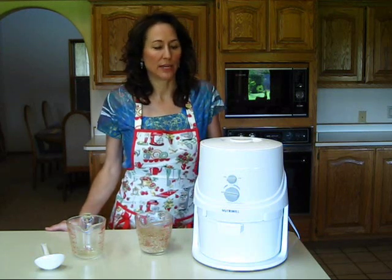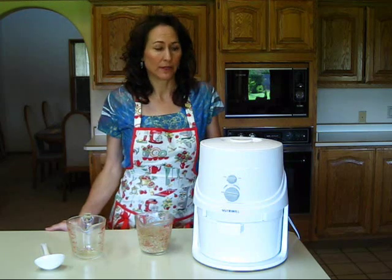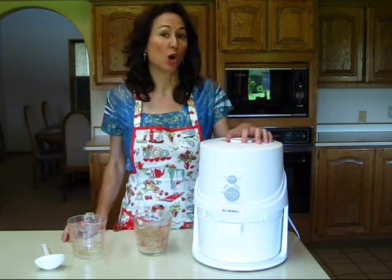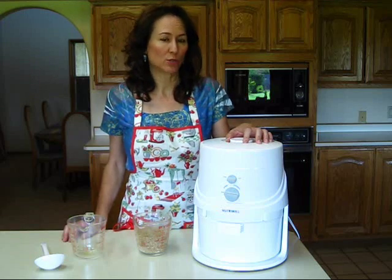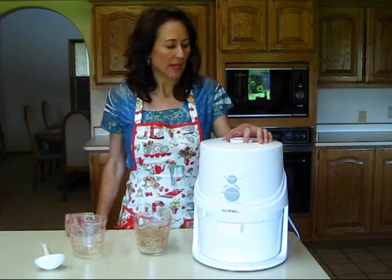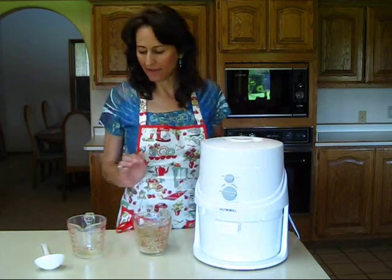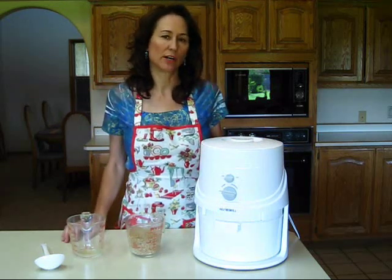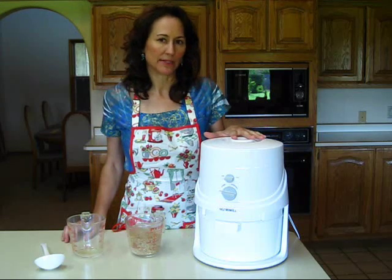Today I'm going to be talking to you about the NutriMill Grain Mill, which is a must-have appliance if you're interested in making homemade bread or baked goods where you use flour in your home. This is the grain mill that I have, that I use, that I absolutely love, and I look forward to sharing with you about this appliance.